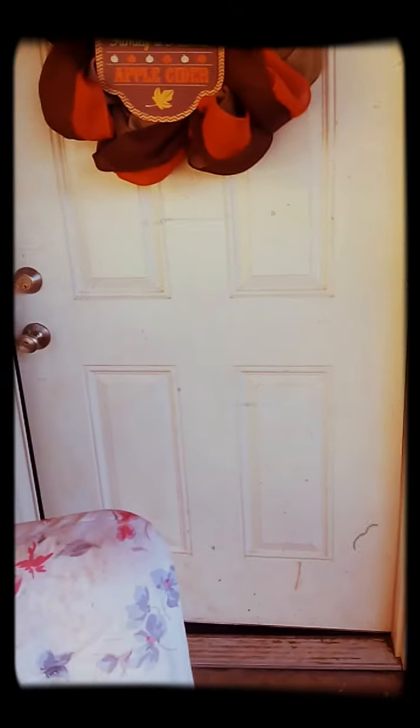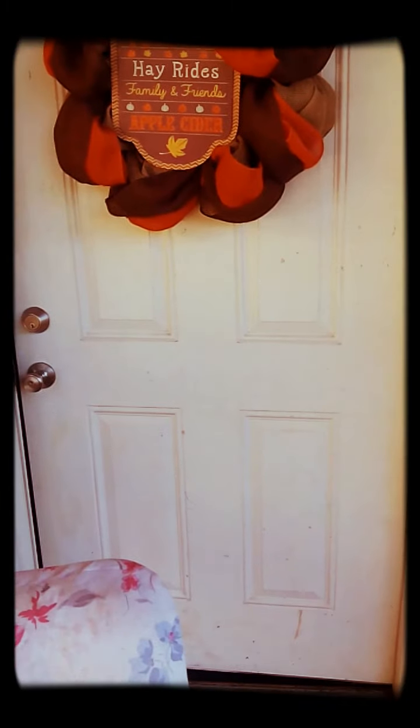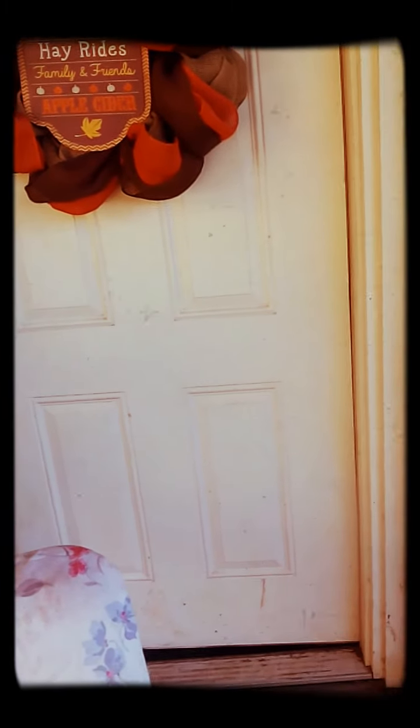Hi, my name is Holly and I'm a big fan of Pinterest crafts and stuff, so I thought I would try this YouTube thing out.